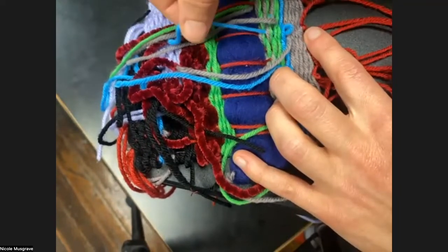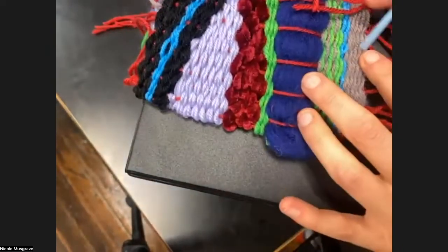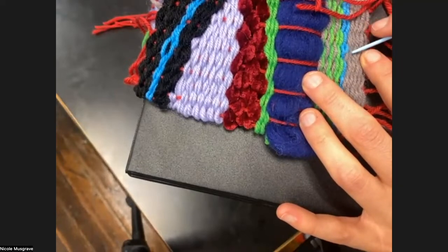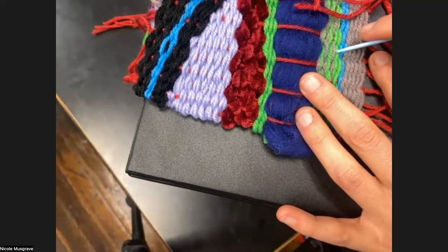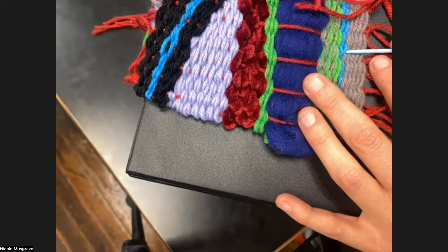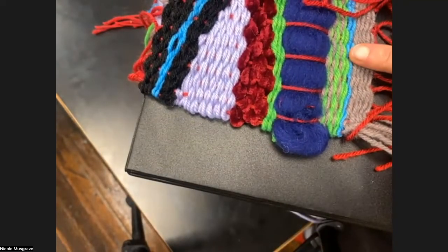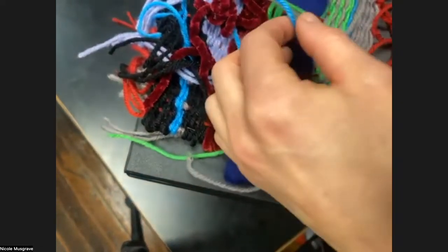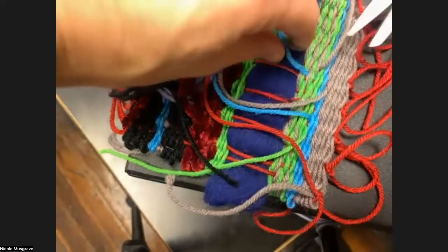The needle goes in between the weft threads just like the warp thread does. Put your needle in and get it in place, then thread your end through the needle and pull it through. It'll be nice and secure. You can double-check on the front before you cut it. You can see how the thread sort of starts to go down, but unless you're looking very closely you don't really see it happening — the tail isn't poking through any of those rows.